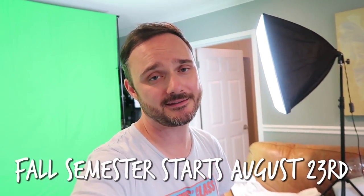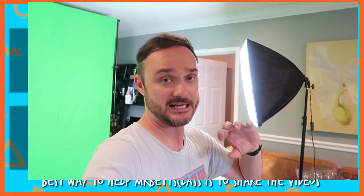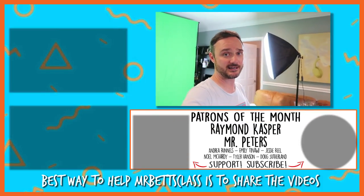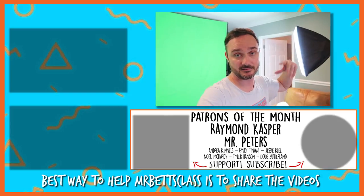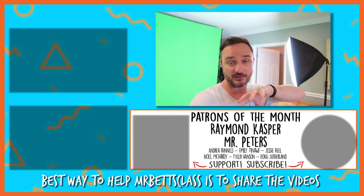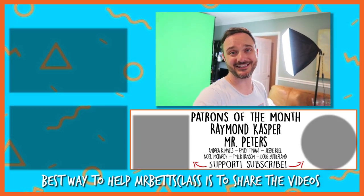If you like any of that gear and want to pick it up for yourself, or you need anything from Amazon, just use one of those links down there — it costs you nothing extra but it helps support the channel. Remember that the new semester starts on August 23rd, I hope to see you there. If you've watched Mr. Betts class in an earlier course and you're no longer taking American history, make sure you tell the students now taking that class to subscribe to Mr. Betts. Be safe, I'll see you next time.